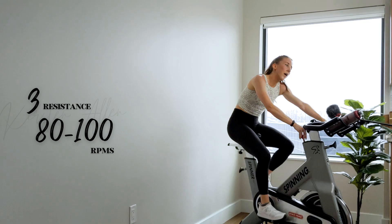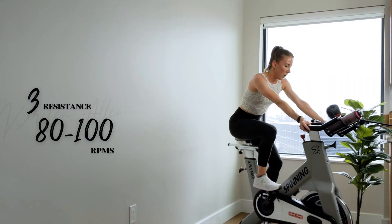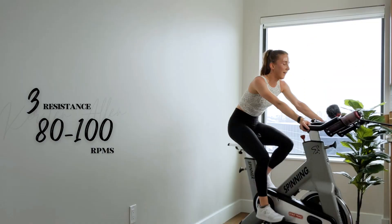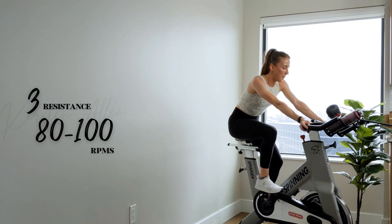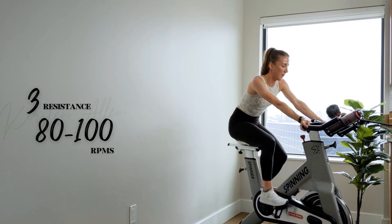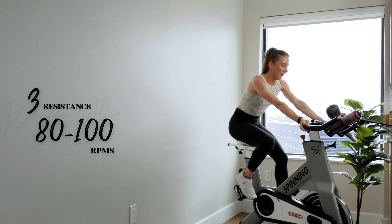Grab that water. Make sure you get more pushback if you start bouncing. All right — bottom half of the ride. We've got a three-minute rolling climb coming up for the last time. You got it. Chin up, look alive. 15 — shake it out. If this was a 30-minute ride, we'd be cooling down. This is just bonus. You got this.